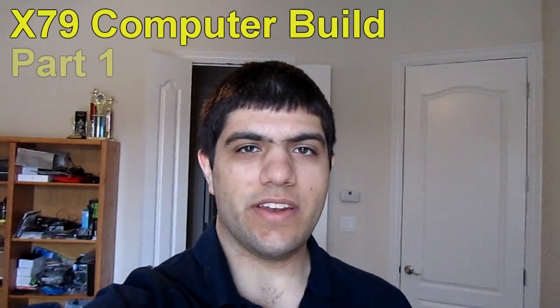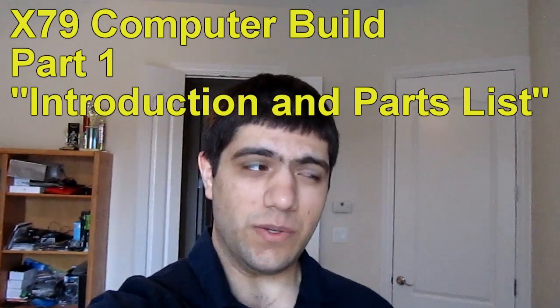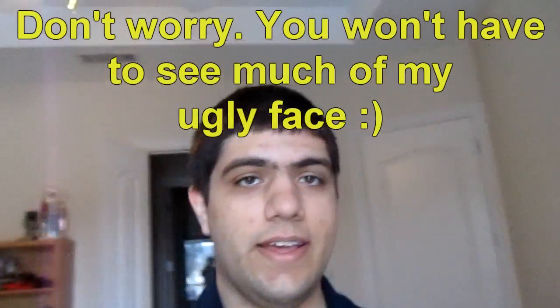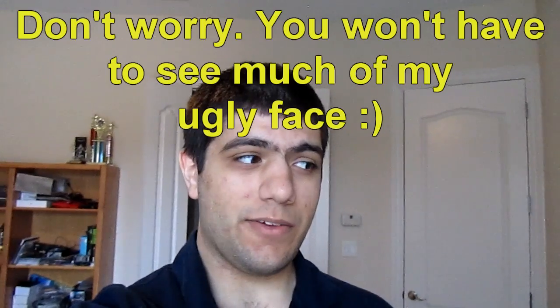Hey guys, I'm CMA Supra, and I'm going to build a new computer today. I thought I'd make a few videos on the computer I'm building, as well as the disassembly of my current one. I did make a computer building series about three years ago, and it was absolutely terrible, so this one's gonna be nothing like it. For those of you who remember that series, I feel bad if you watched that.